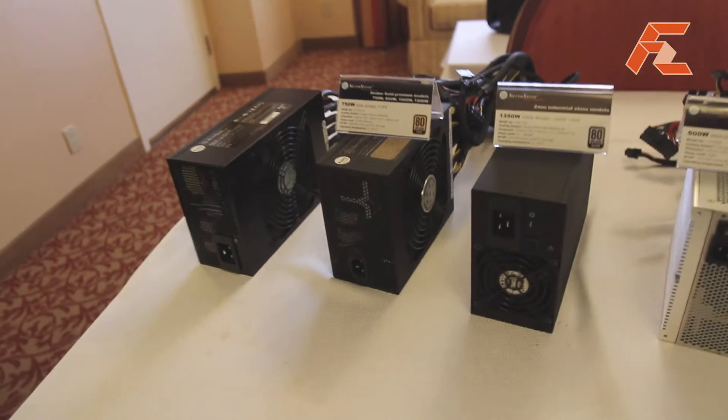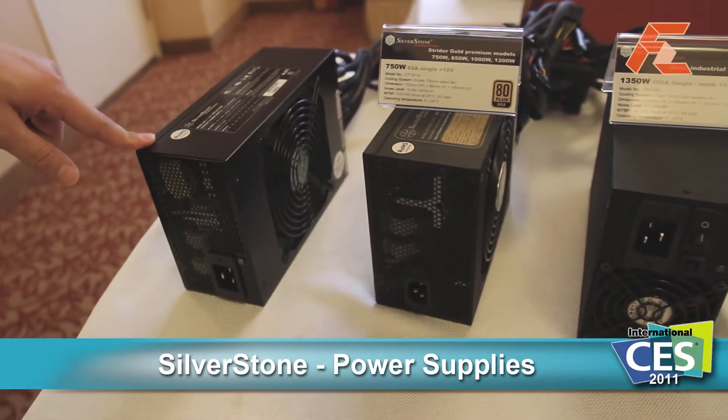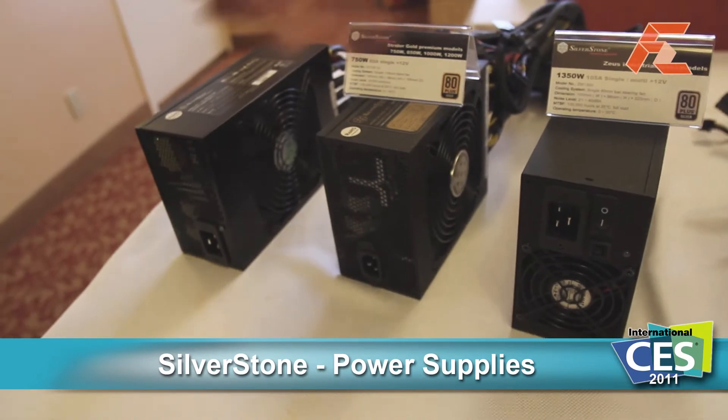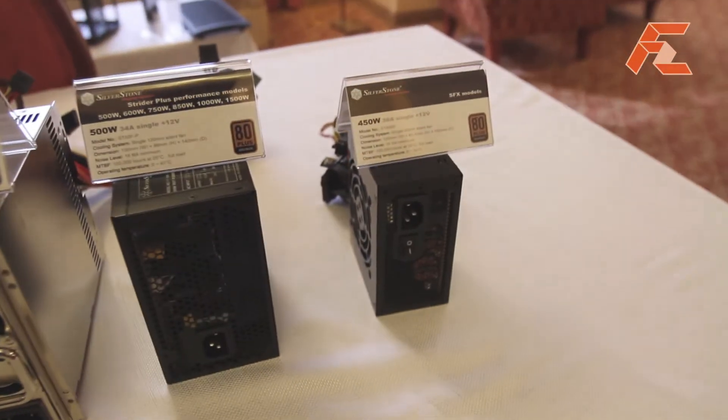Here we have our Silverstone power supplies on display — some very important ones to Silverstone and a couple of new ones. On display here we have our most powerful power supply, 1,500 watt, all the way down to a smallish SFX 450 watt.